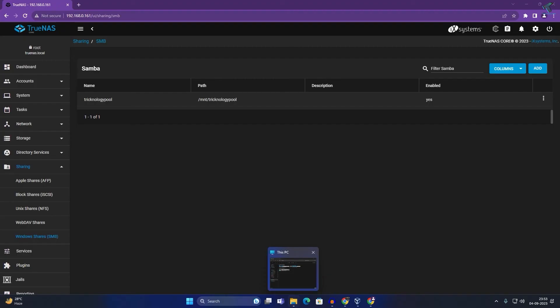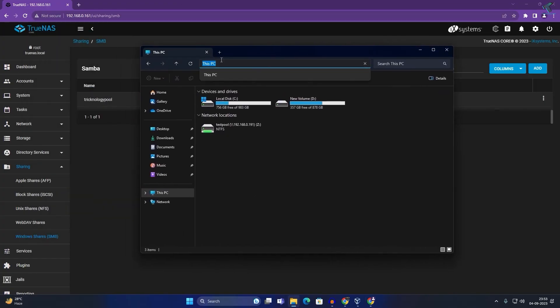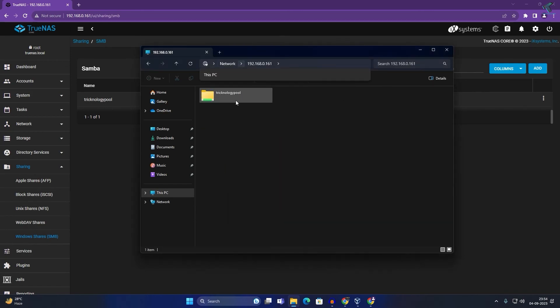To access the share from your Windows computer, open File Explorer (This PC) and type two backslashes followed by your TrueNAS server IP address — in my case \192.168.0.161 — and press Enter. A login prompt will appear; enter username 'test' and password '123,' then click OK. You will see the technology pool folder.